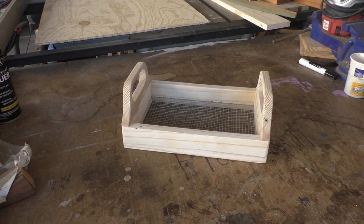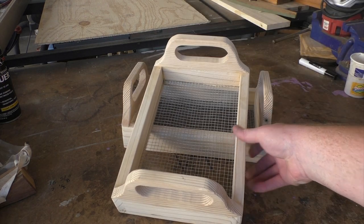And the project is done! This is a real simple project that doesn't require a lot of tools and you can knock it out — or even two of them — in a single afternoon.